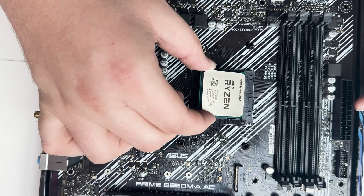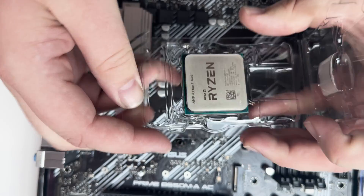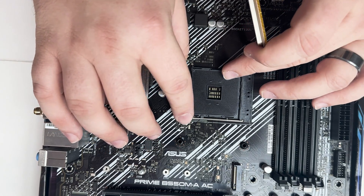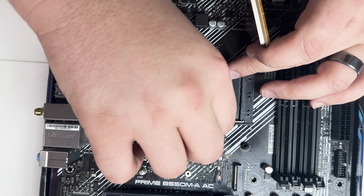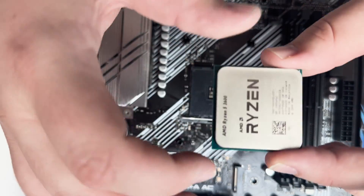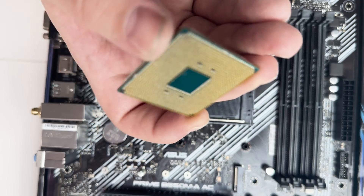Now we're going to install the CPU. For this build we used the Ryzen 5 3600 — it's got six cores, 12 threads, and a boost clock speed of 4.2GHz, which is absolutely perfect for this cheap gaming PC. To install it, take the lever on the motherboard, move it out to the side while pressing down, and lift it up to get it ready. Be very careful handling the CPU because these AM4 CPUs have very tiny pins at the bottom that can easily be bent.